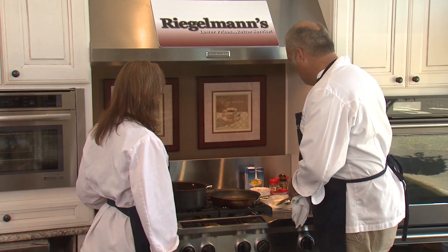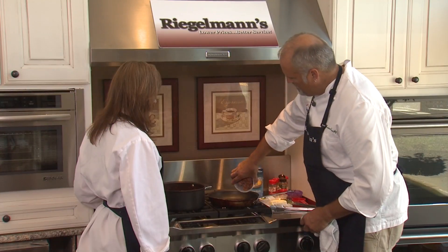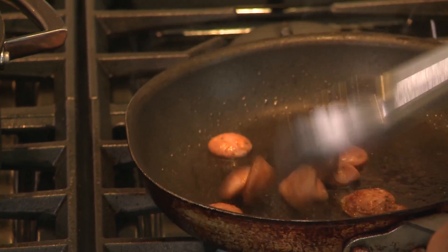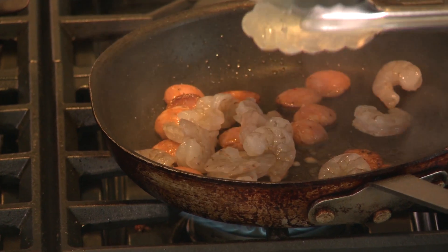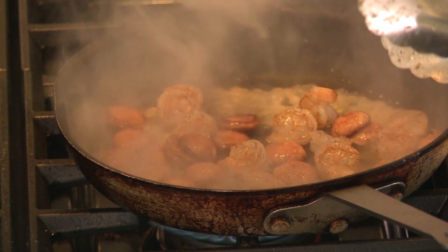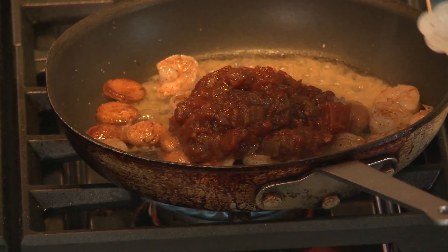We're going to start off with one of my favorite things: whole butter. I've got some sliced andouille sausage. Now that we've got some brownness on the sausage, we'll add our shrimp. You want to deglaze your pan with a little bit of stock, and after that's reduced, we're going to use about a cup of the finished sauce per person.